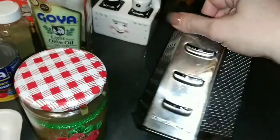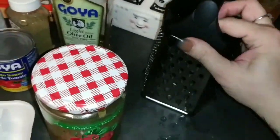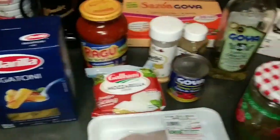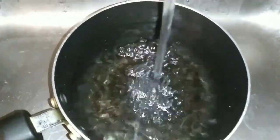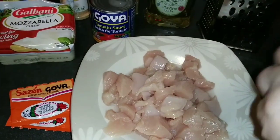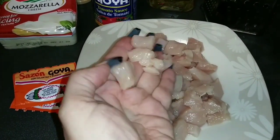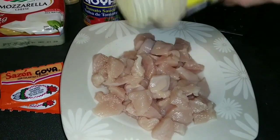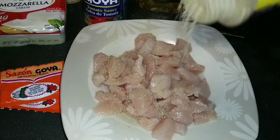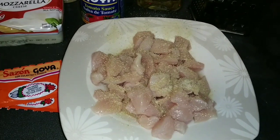It's a great thing to have one of these cheese grinders or cheese shredders. Let's get to cooking. First, you get a pot of water, fill it up, and put it to a boil. Season the meat — I'm going to add some adobo. As you can see, the meat was cut in small pieces and washed and cleaned. So I'm going to add adobo.